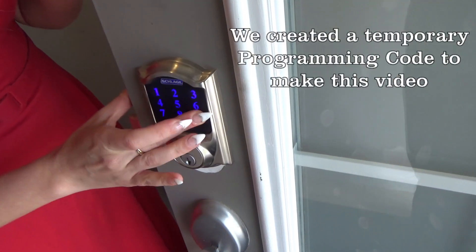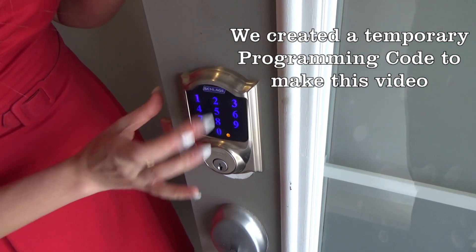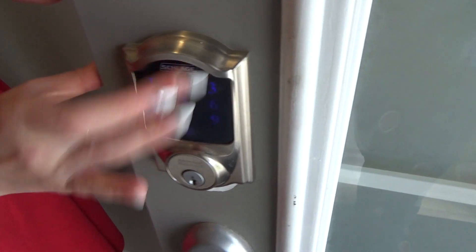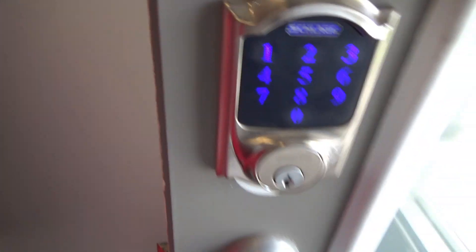I'm going to focus on the two areas most utilized: the user code and the auto lock. To begin, we're going to press the Schlage icon up here and put in the code — that shows it's working. Press add one to add a code. This is the user code. Now that we've programmed it, I'm going to try the code and voila, we have liftoff! These numbers are temporary and you can delete them.